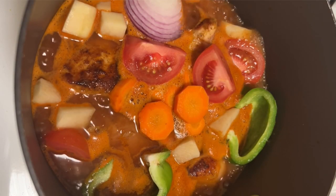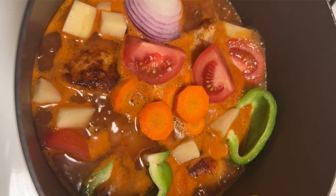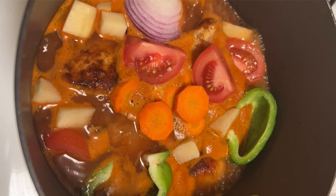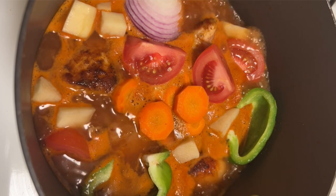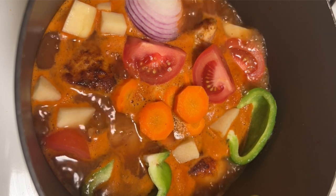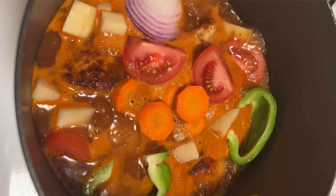Then to a large pot, we are going to add our chicken along with sofrito, tomato sauce, seasonings, vegetables, and enough water to cover. We are going to let this simmer on low heat for 30 to 45 minutes, or until the sauce has thickened and the chicken is tender.